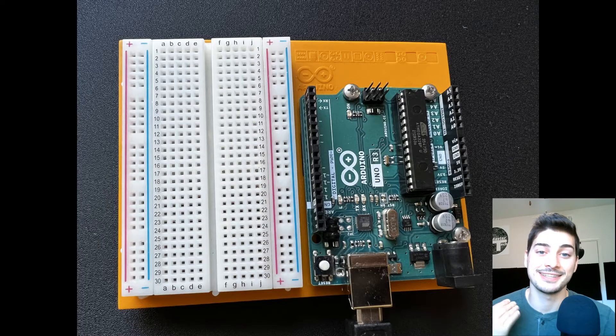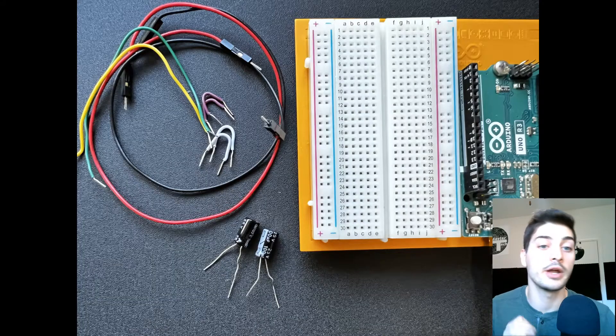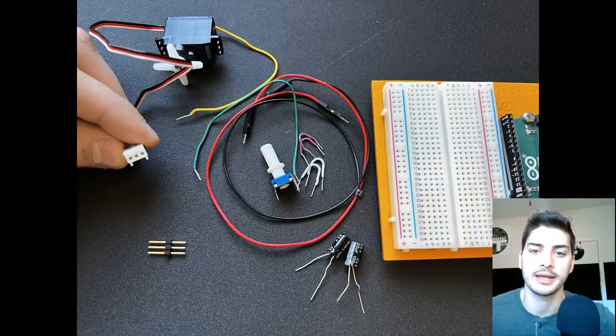For this project, I'm assuming you already have your programming software and your Arduino and breadboard ready to go. This is our first project controlling an analog output, in this case a variable position servo motor. In addition to your Arduino and a breadboard, you'll need some jumper wires, two 100 microfarad capacitors, a potentiometer, and a three-wire servo motor, as well as header pins if your servo has a female connection port like mine.